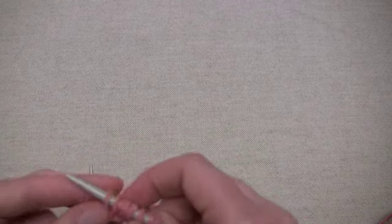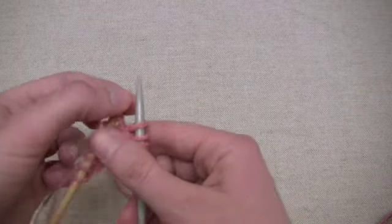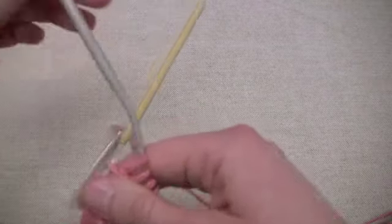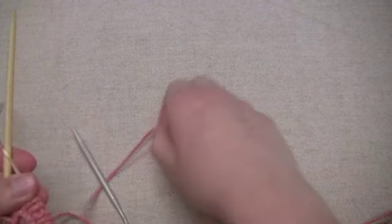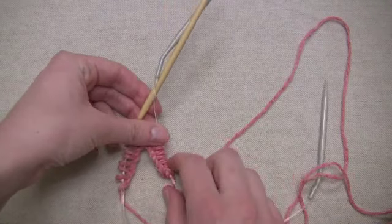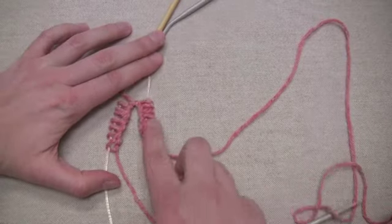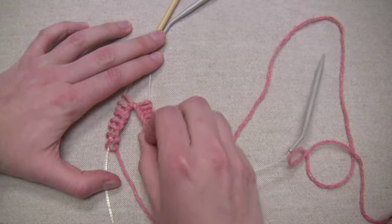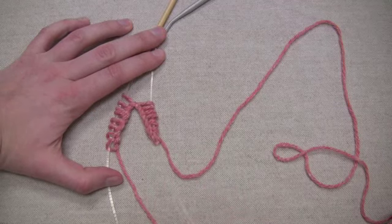Six, seven, eight. So now I have half on one needle, half on the other. Then you want to slide both of them down onto the cords instead of the thicker part of each of the circular needles. And I always like to lay my stitches down on a flat surface like a table or something before I join in the round, just to make sure that everything is set to go.